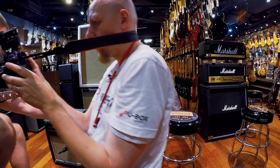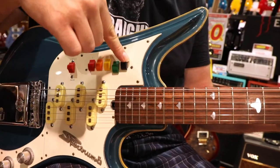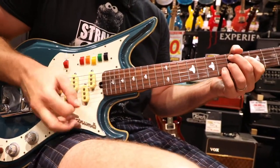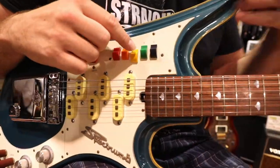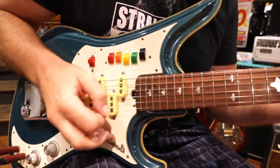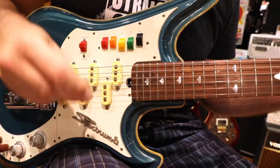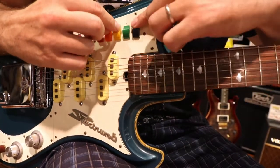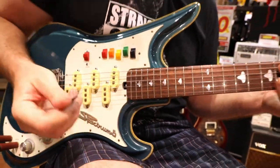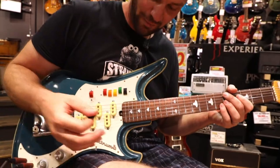Here would be the middle pickup. To select another pickup, you simply switch this switch down — this one goes off automatically and it switches to the neck pickup. You can also switch them together — say the bridge and the middle together, or the neck and the middle. You can also use the phase selector to select the neck pickup and the bridge pickup together. If you don't have the phase selector selected, you actually don't get any sound because of phase cancellation. So you need to select all of those together, which is interesting — I'm not sure how I'll manage that live, but it sounds really good.